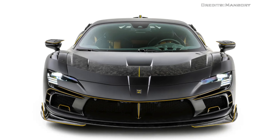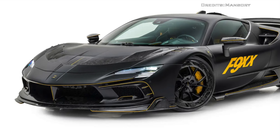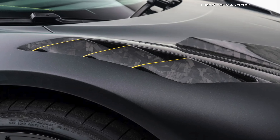The new front apron with enlarged air intakes will ensure better cooling for the engine. The new front lip will improve downforce on the front axle, while the side seals will surely remind you that this is indeed a Mansuri kit.